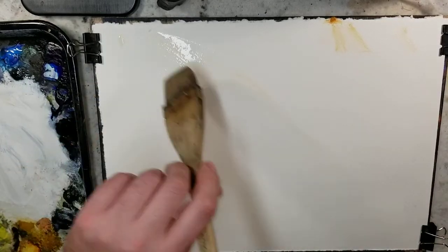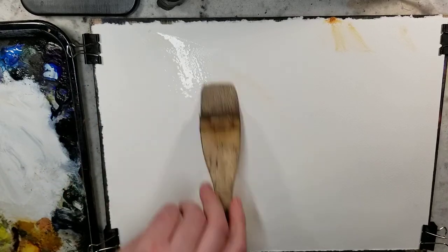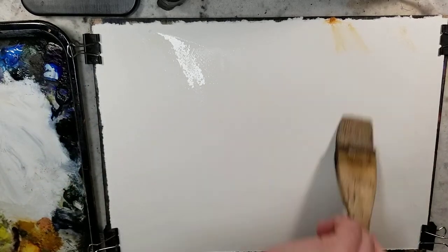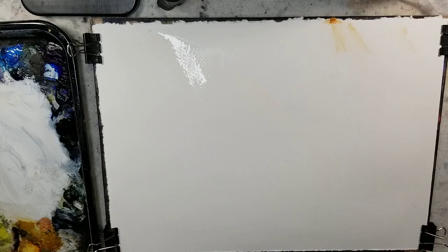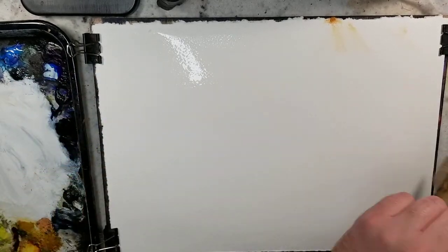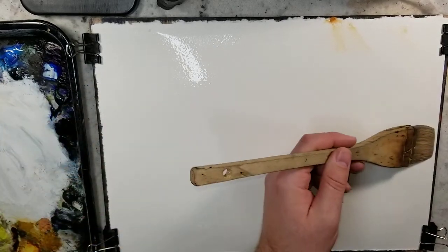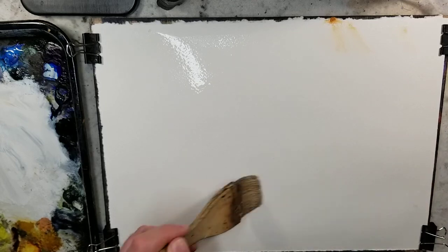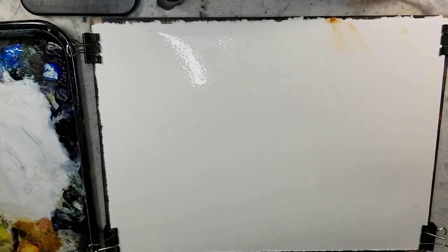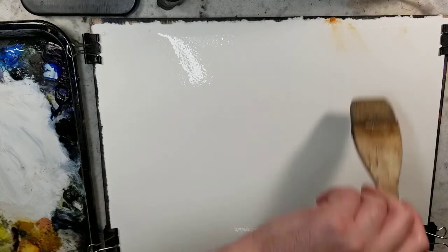Hello everybody and welcome to Andrew Broussard Watercolors. Today we're going to do a fast and loose watercolor painting. In front of me I have a quarter sheet of Stonehenge Aqua and I am saturating it with water. This is the Ron Ranson Hake brush. Any old Hake brush would do for this part, just getting the paper nice and wet.